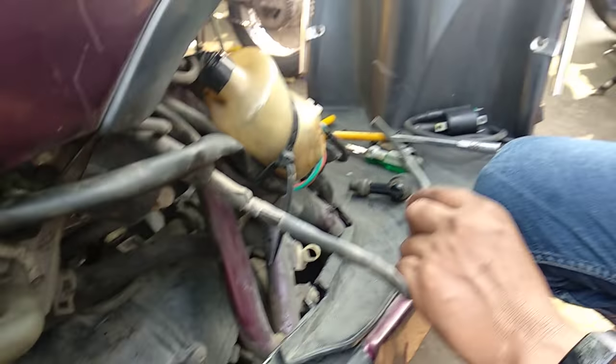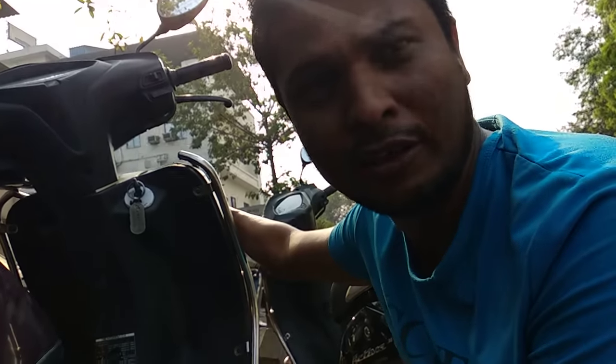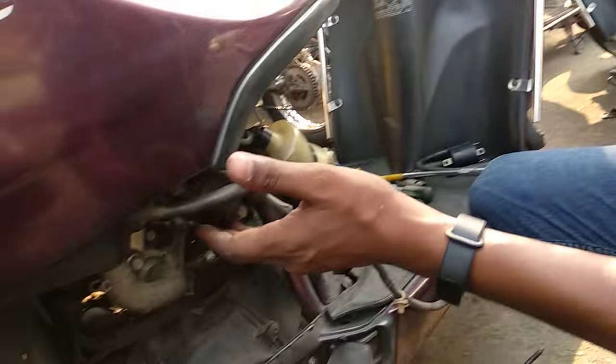So, what is wrong? First, we checked the CDI, but it was not a problem. This coil has an ignition coil and a pickup coil. In this vehicle, it is the same thing — the ignition coil and a pickup coil.